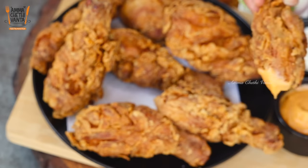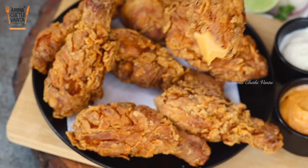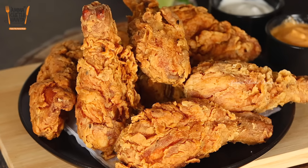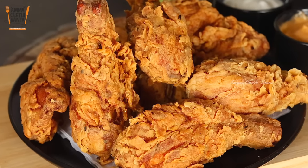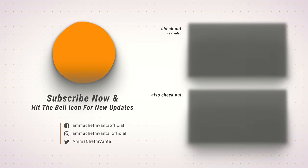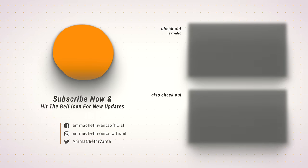Minimum 3 to 4 pieces per batch. I hope you try this New Year Special KFC Chicken recipe. Please share your feedback. If you like the video, please share it with your friends and subscribe to our channel.